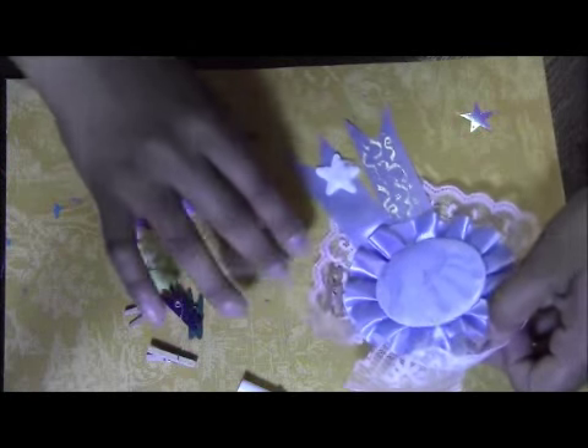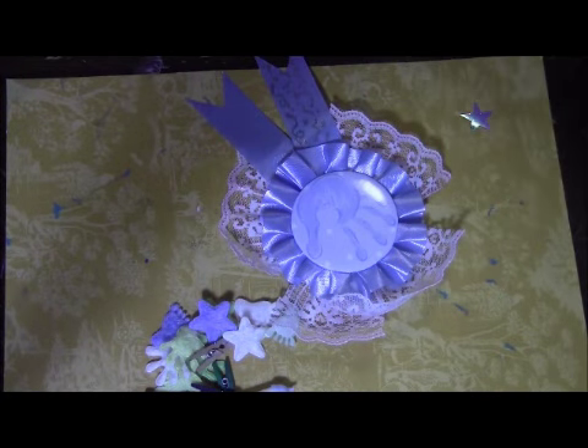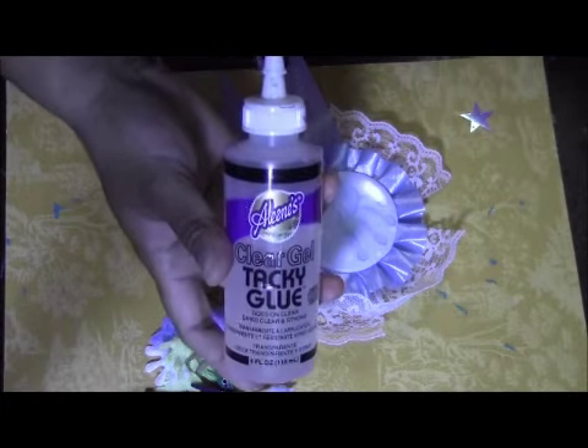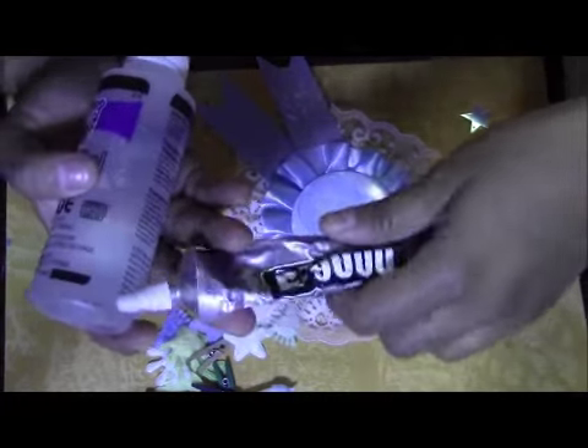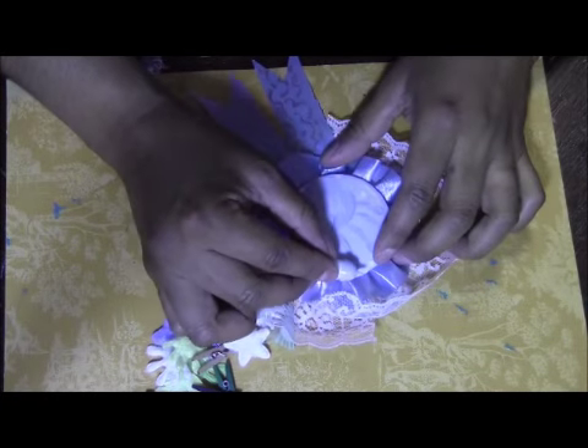So these are the embellishments I'm going to be using. You can either use hot glue, tacky glue, or E6000, which will work perfect for this. For the purpose of this video, I'm going to be using hot glue to make it fast.